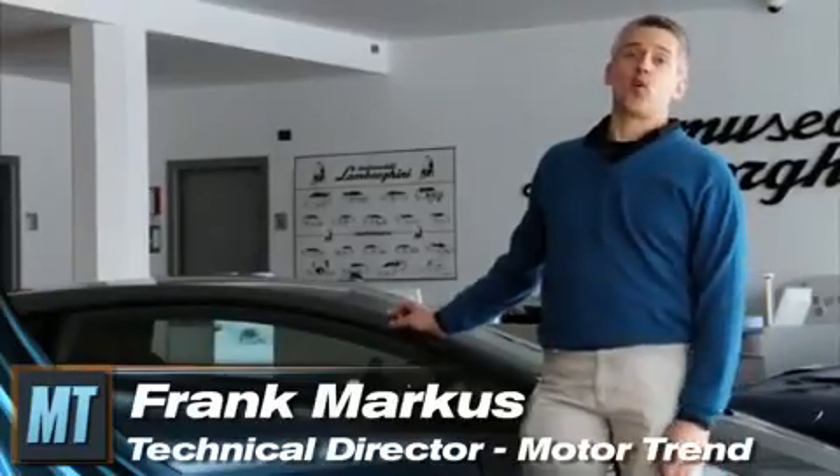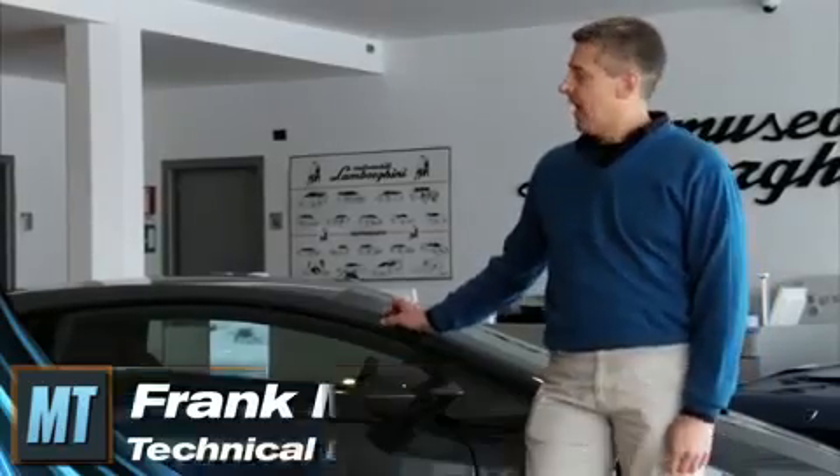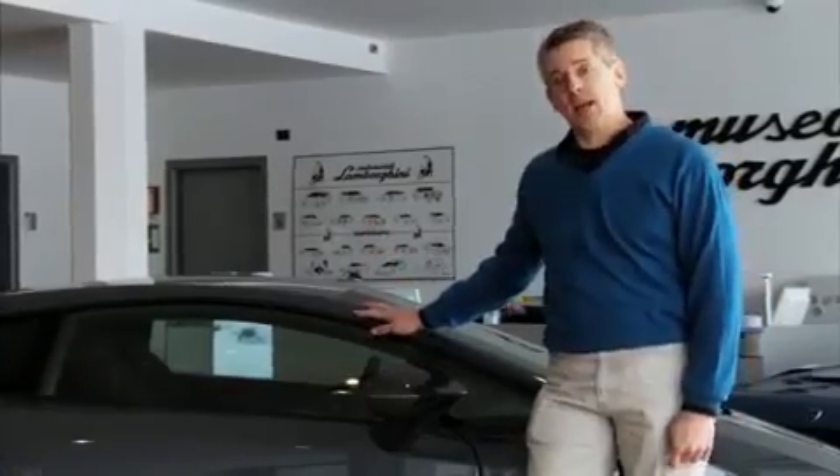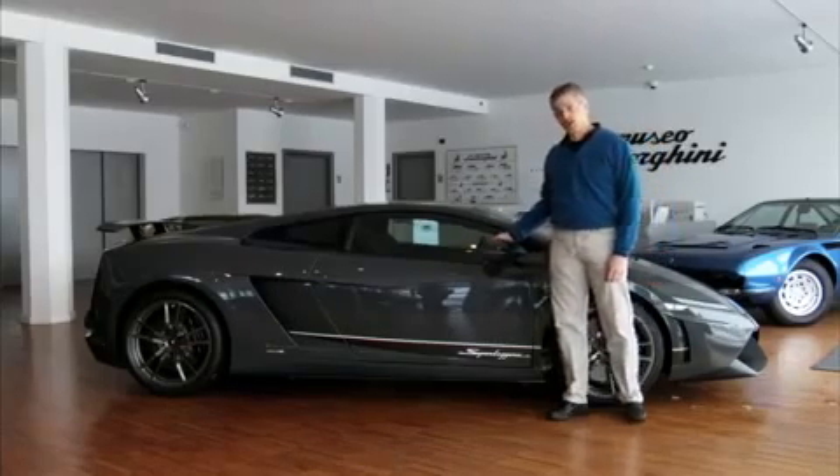I'm Frank Marcus and I've come to beautiful northern Italy where the weather is actually worse than it was when I left home in Detroit to sample the latest raging bull from Lamborghini, the Gallardo 570-4 Superleggera.